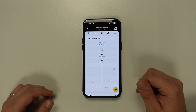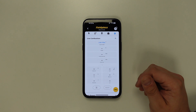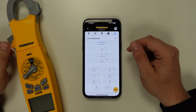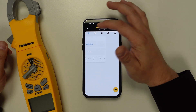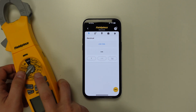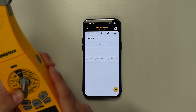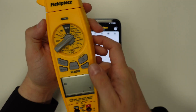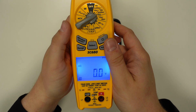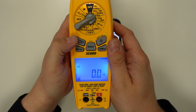Now we're going to go ahead and connect an SC680 clamp meter to the JobLink application. So we're going to tap on the electrical tab, and then all we need to do is ensure that we power up the tool and that the wireless function is turned on on the tool itself.